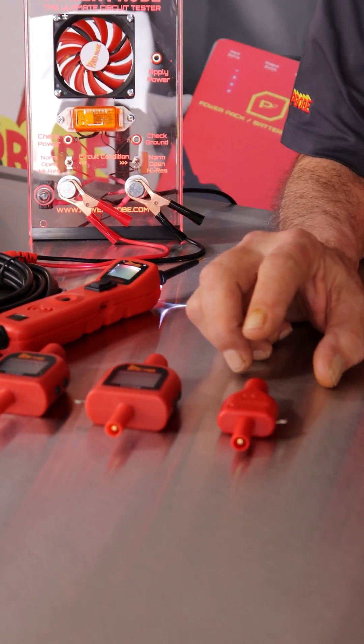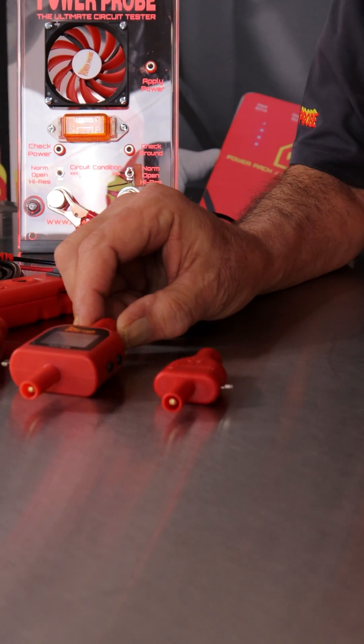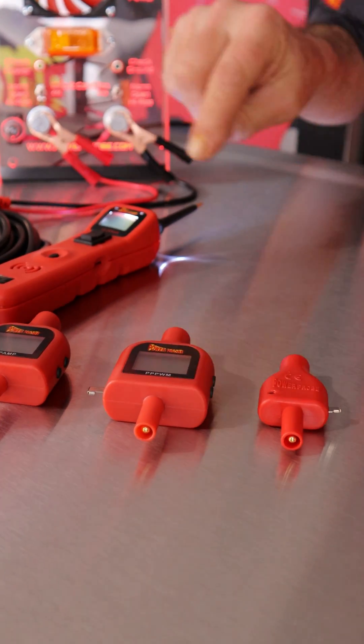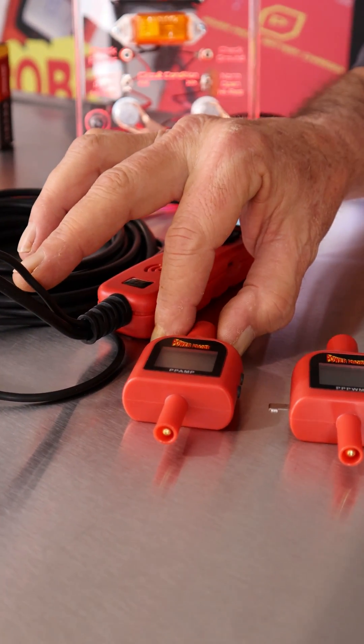This is our PPT5VA 5-volt reducing tip — it knocks it down from battery voltage to 5 volts. This is our PPPWM pulse width modulated tip that allows duty cycle output from your tool. And the last one is the PPAMP current reading tip.